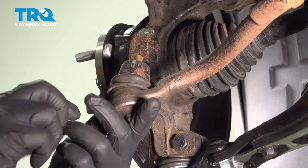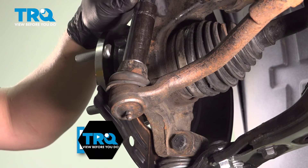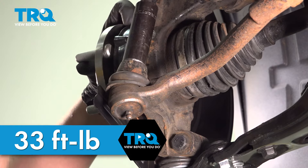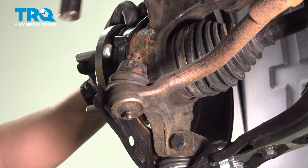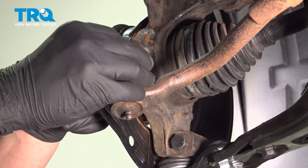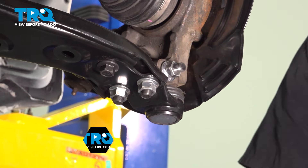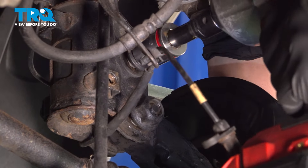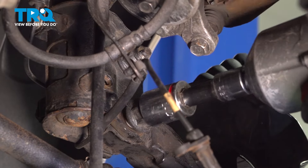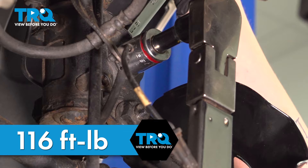Install the tie rod end into the knuckle and get the nut started. Torque the nut to 33 foot-pounds and up to an additional 60 degrees, or until a slot in the nut matches up with a hole in the stud. Install the cotter pin. Torque the ball joint nut to 87 foot-pounds. Snug down the nuts going from the knuckle to the strut, making sure you have a 19-millimeter on the head of the bolt. Torque these nuts to 116 foot-pounds.